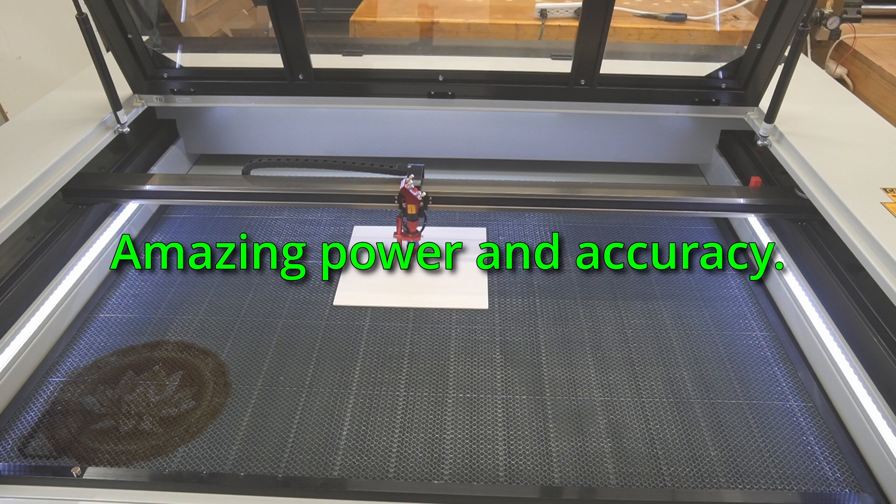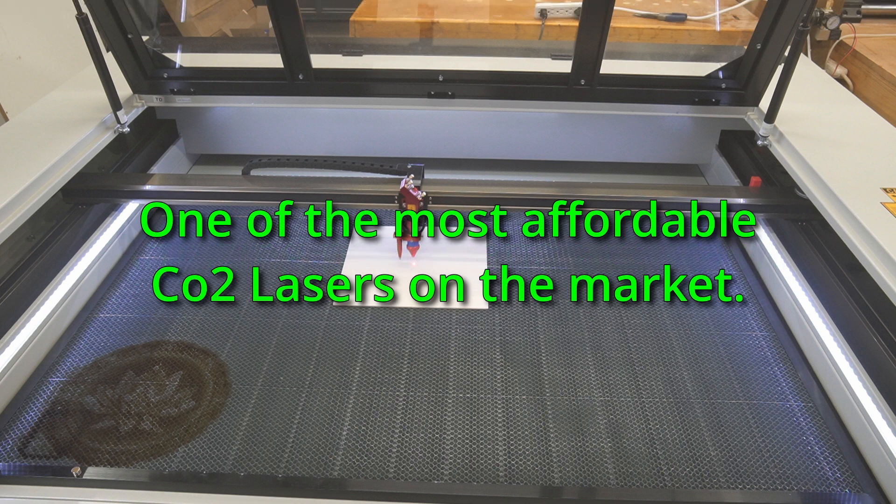Another thing I like about this laser is the price. Let's be honest — if you're researching this line of laser between different manufacturers, all these lasers are very similar in their design. I believe that whoever you buy it from, you're getting basically the same laser, so it comes down to price. If you compare Monport to other manufacturers, you're going to save a chunk of change depending on what you want. Though I don't have experience with other manufacturers, I have to believe they would be similar, so what it comes down to for me is how much am I paying.